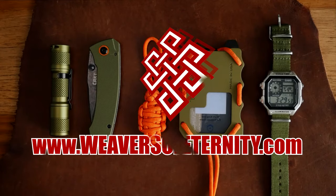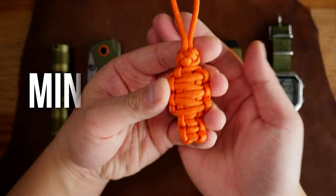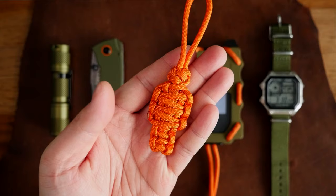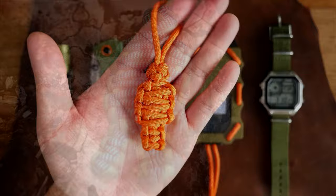Hey, what's going on weavers! Tim here again and in this episode we are learning how to make a paraflatman paracord lanyard. If your knives or zipper pulls are feeling lonely, feel free to make one of these little guys to spruce them up. This mini paraflatman is the smaller cousin of the larger paraflatman that we did once before, so if you enjoyed that project you're probably going to like this one. Let's get into it.